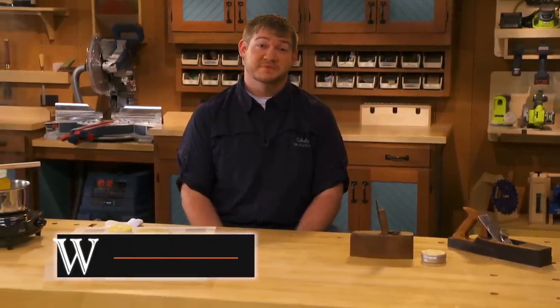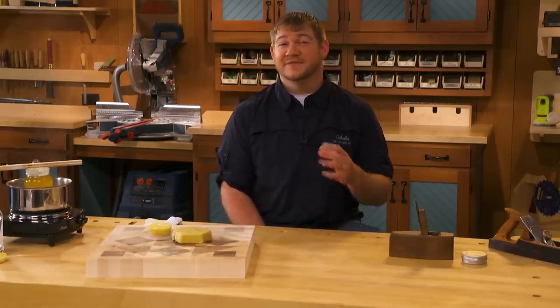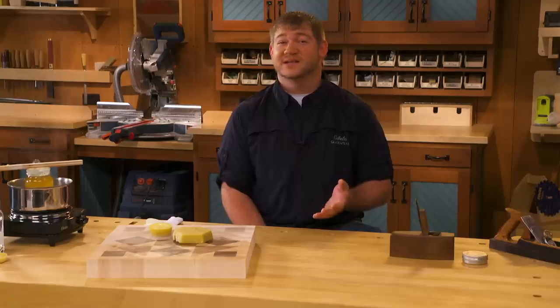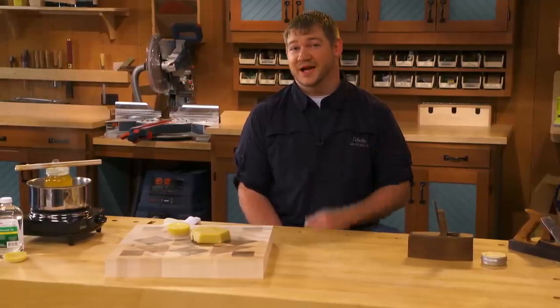In our most recent issue of Woodsmith Magazine, we talk about choosing and using different types of waxes in your shop. Wax in the shop is not a new concept — in fact, it's one of the oldest finishes known. And the same type of wax that was used back then is the same wax that I'm reaching for most of the time, and that's beeswax.